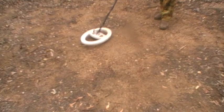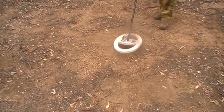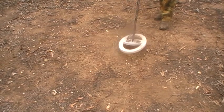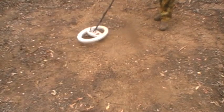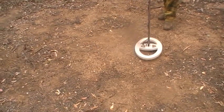Two inches off the deck, it's still picking up nice and clear. Four inches off the deck — making it 28 inches — just picks it up. They actually do bigger coils; they run better in hot ground, above the ground, off the ground.